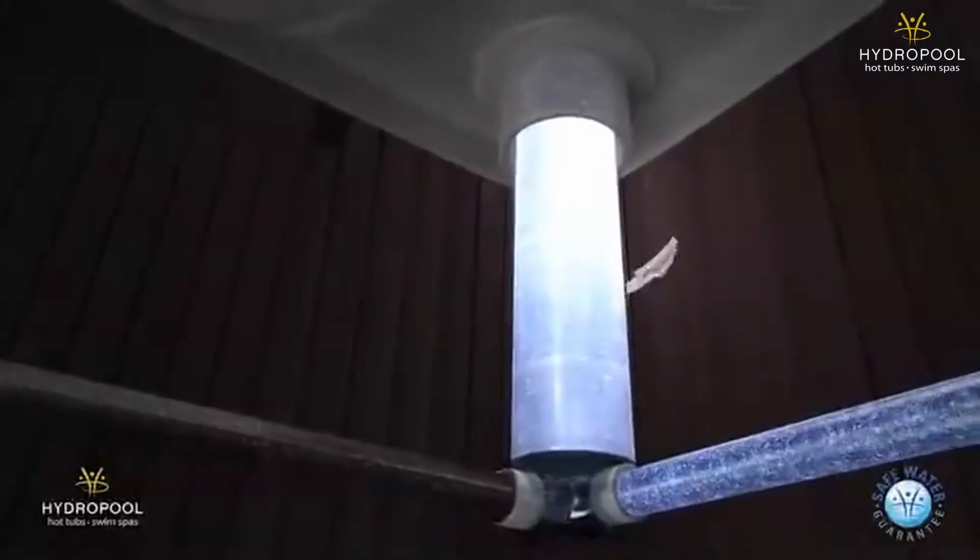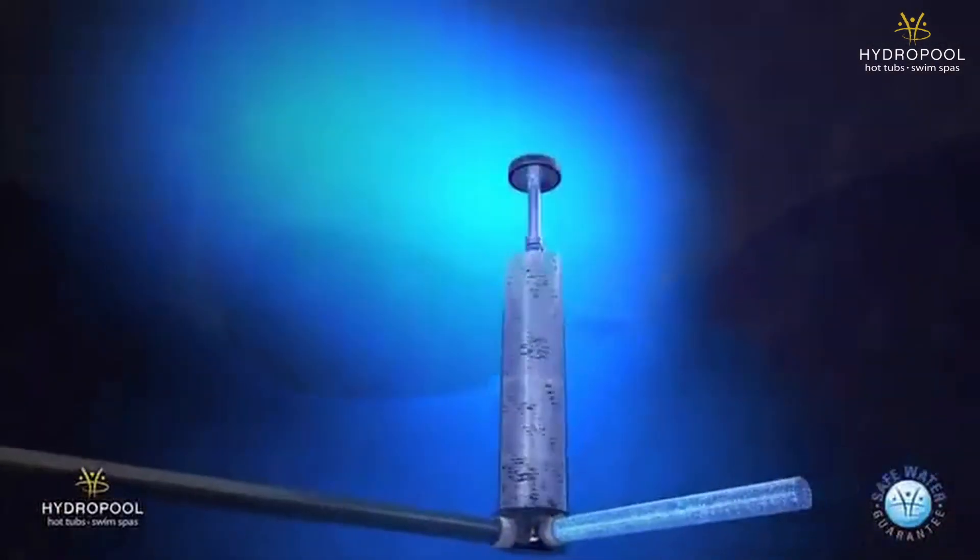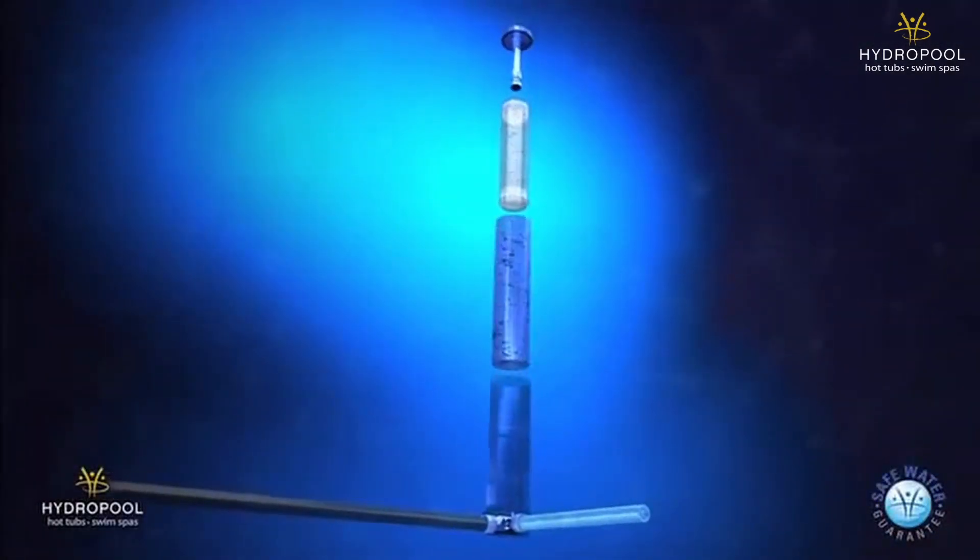Hydropool's patented self-cleaning technology is included for ease of maintenance all year round. Pricing starts at around $57,000 and can go up to around $65,000 depending on the bells and whistles that you get on it.